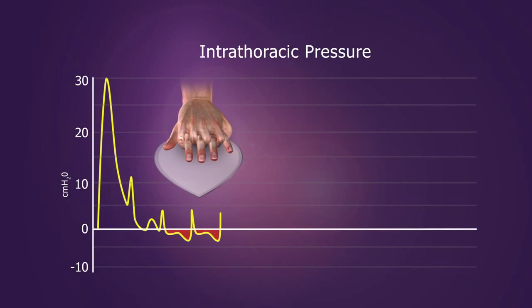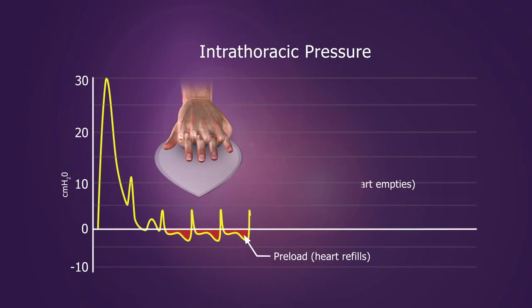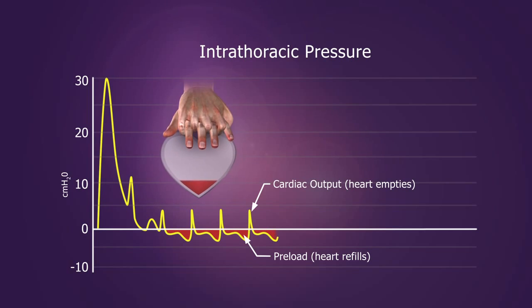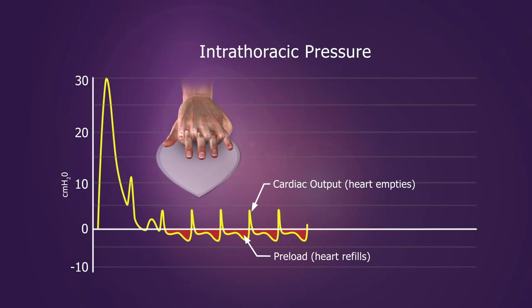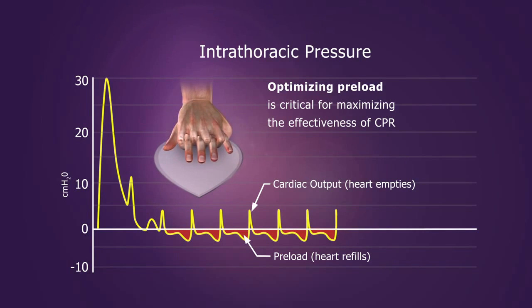During conventional CPR, positive pressure generated during compression circulates blood forward, while the negative pressure or vacuum created during decompression refills the heart. Optimizing preload is critical for maximizing the effectiveness of CPR.